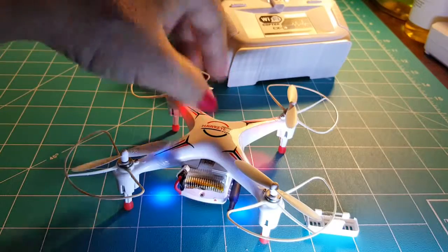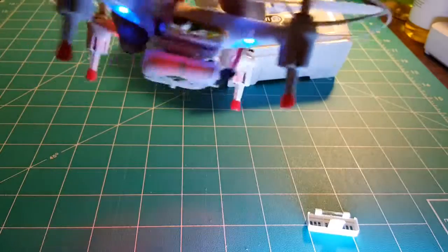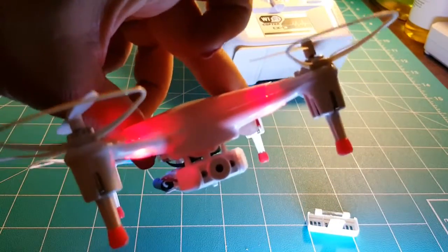I have already flown it one time. It wasn't the most successful, but I believe it probably takes some time to get started. It also has the camera built in right there.